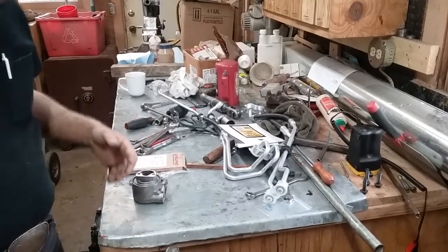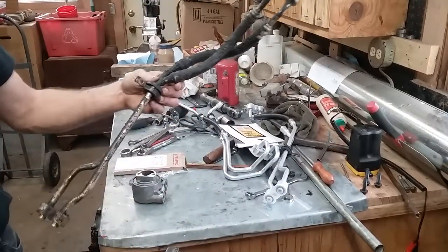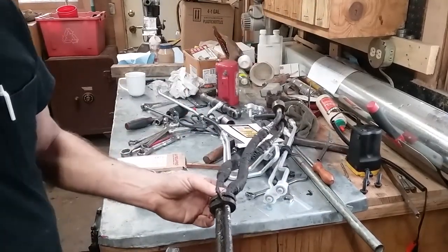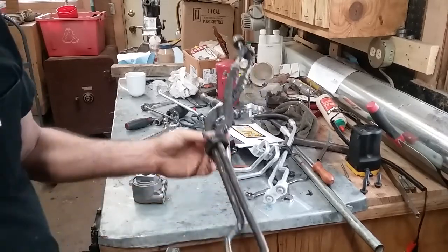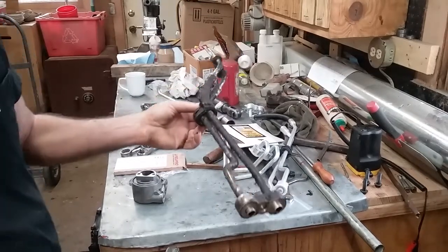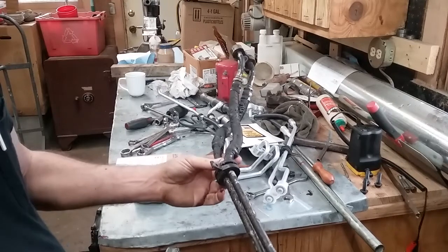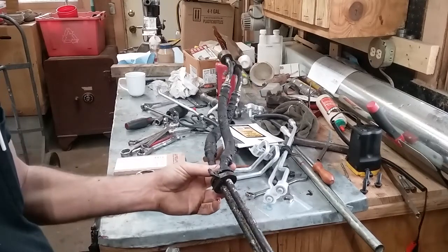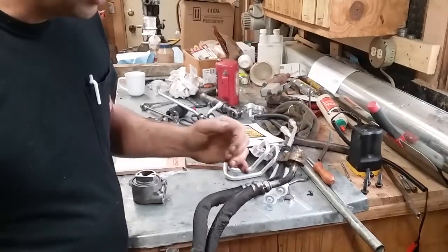Hey, welcome back to the show. I'm still working on my old Jimmy, and I think these oil cooler lines were leaking just a little bit. These things are factory, so they're 22 years old — these things are old enough to vote. But these were definitely leaking.